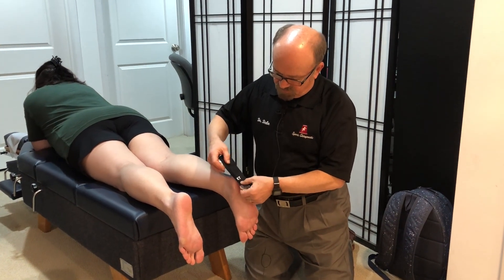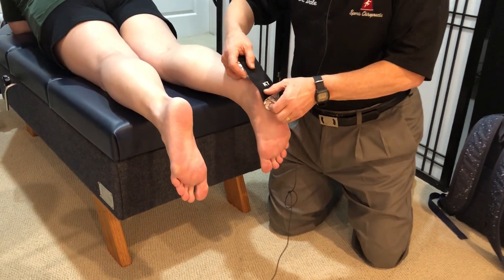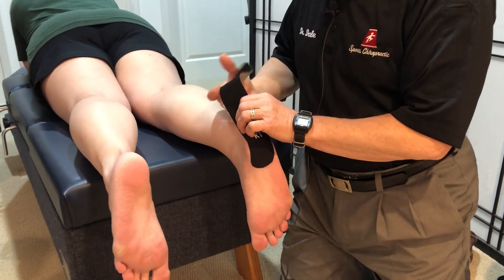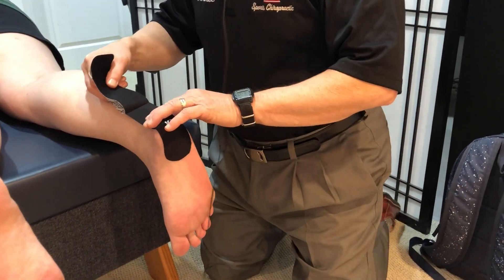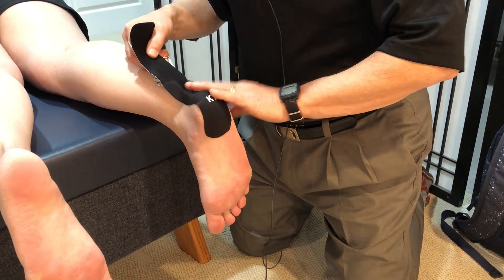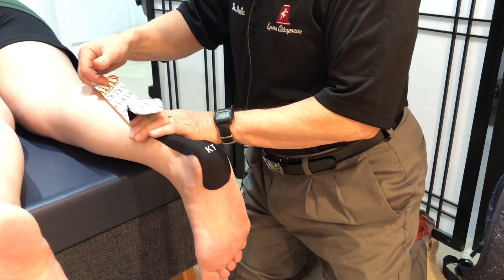We apply it to the calcaneus, round the edges of the tape, place it on the calcaneus. Here's where it gets a little bit tricky as we're going over the Achilles tendon — a little bit of stretch is required, and we lay it down on both sides. Avoid any wrinkling, and bring it up into the belly of the calf muscle.